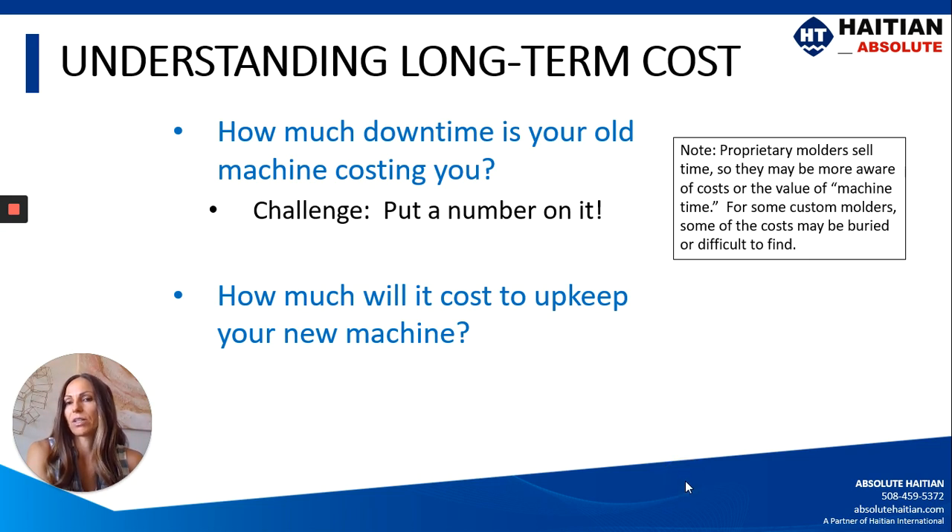Another factor in understanding long-term cost is how much your downtime is costing you. If the answer is 'that machine is just down all the time and it costs us a lot of money,' that's pretty vague. I would challenge you to put a number on it and get some data behind that, because that data could justify a need to get a new machine. And then you want to know how much it's going to cost to maintain your new machine.